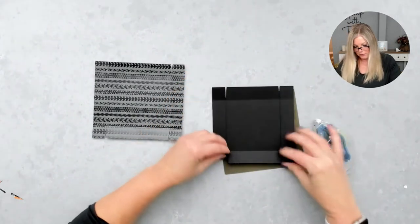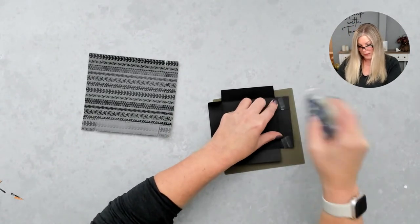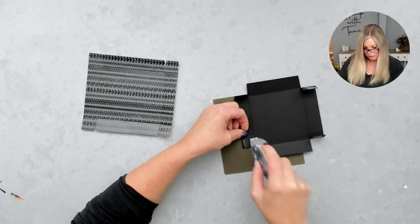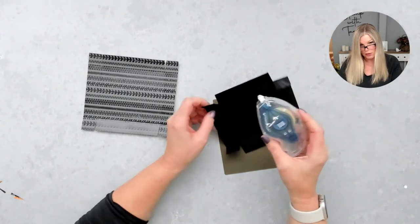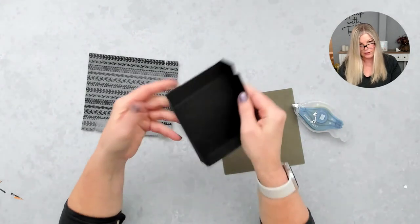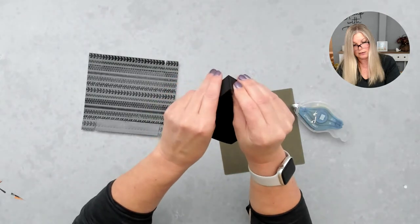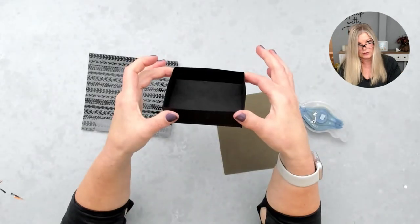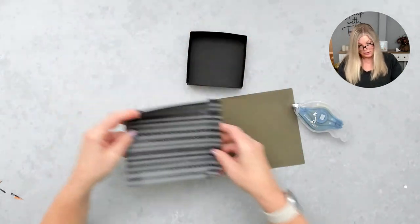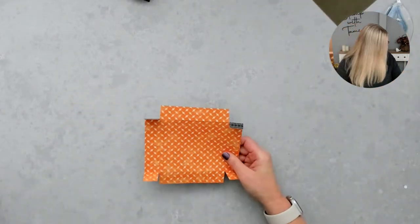Fold those tabs in and put adhesive on the inside part of the flap. I'm using Seal Plus — you could also use Tear Tape, just something stronger. Whenever doing 3D projects, I like something a little bit stronger than standard adhesive. You're just tacking those tabs on the inside and we have a little box. Before I put the adhesive on that tab, I want to put in a window — I want a window box, right? So we've got to put the window in it.